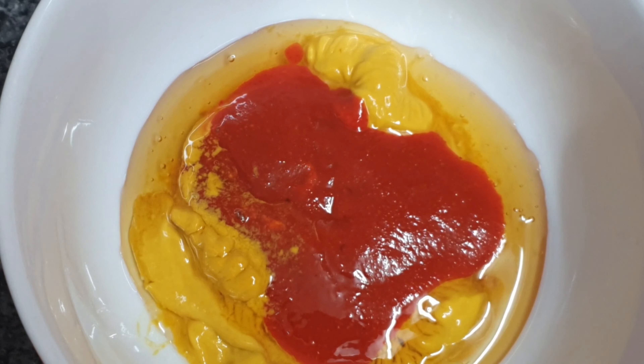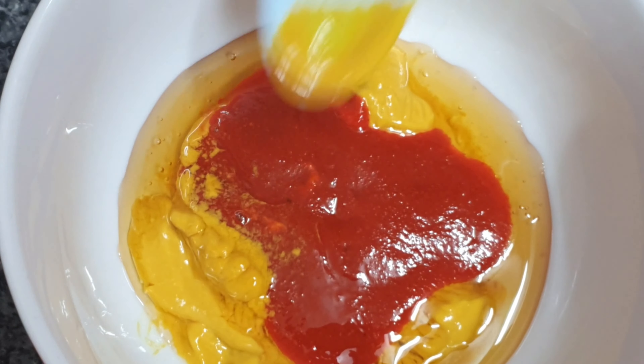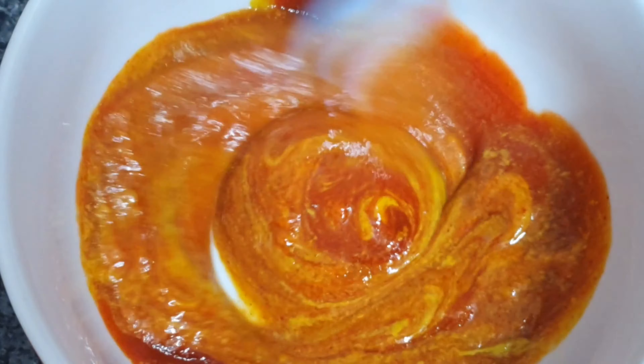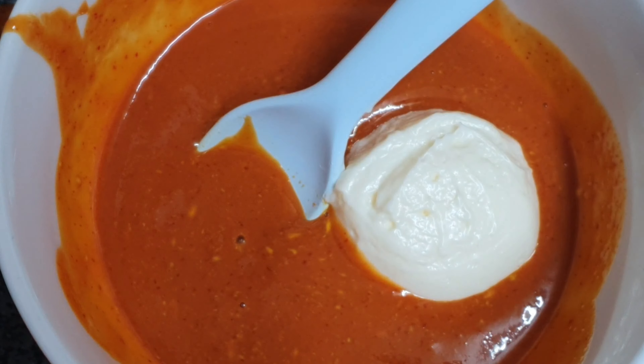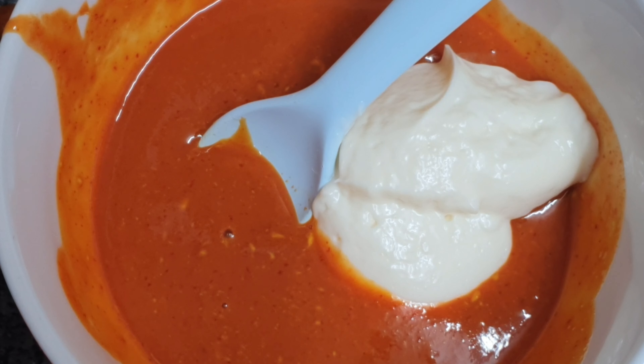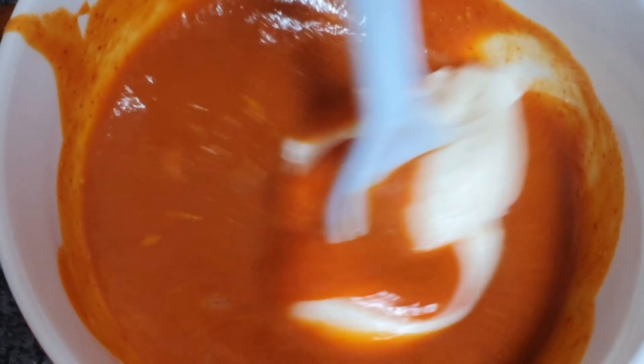In a bowl I'm making a little sauce. I've got two tablespoons of mustard, two tablespoons of honey, two tablespoons of sriracha, and two tablespoons of mayonnaise. I'm going to give it a good old mix. I tried to mix it with a spoon — don't follow me on that, it didn't work.